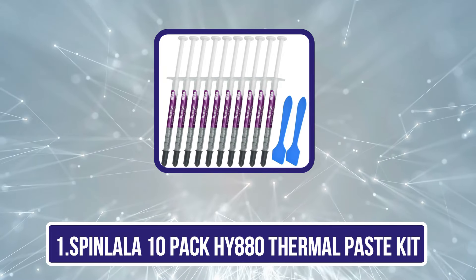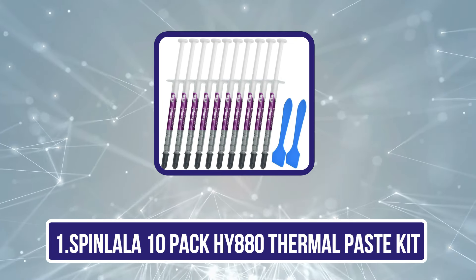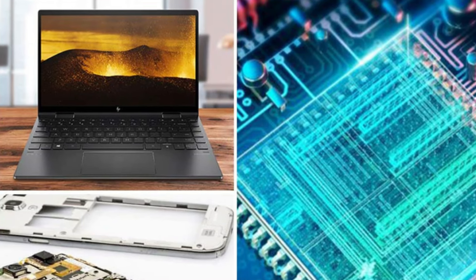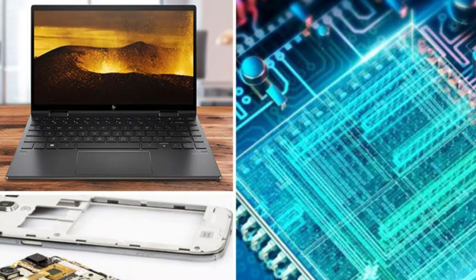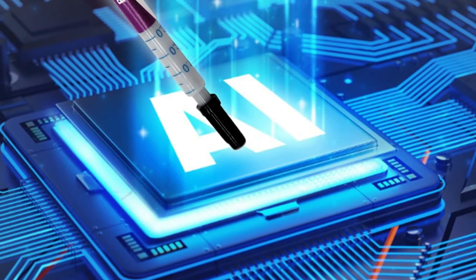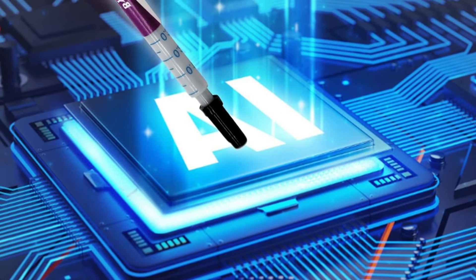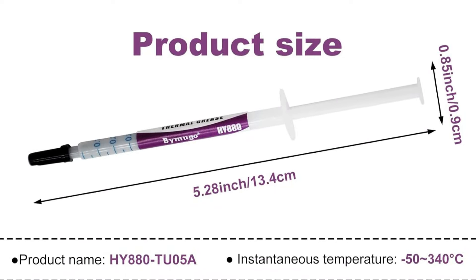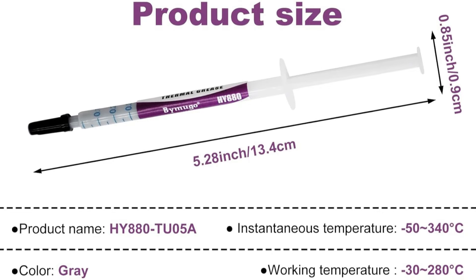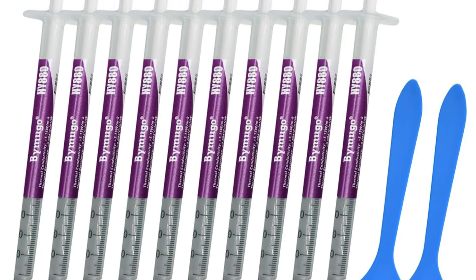Starting with the SpinWallet 10 Pack HY880 Thermal Paste Kit. When it comes to cooling our CPUs and GPUs, the Pack HY880 Thermal Paste Kit stands out as an excellent choice for both seasoned builders and beginners alike. With a thermal conductivity of 5.15 W/mK, this high-performance thermal compound effectively dissipates heat across various components, including CPUs, GPUs, and chipsets. Its super carbon nano-grade silicone grease outperforms traditional thermal pastes.